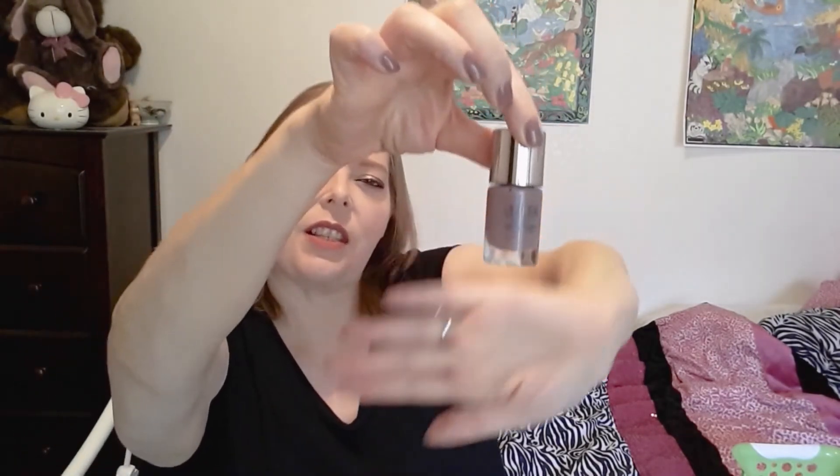I have this on my nails right now — it's the Ulta Salon Formula in Super Mauve. It was 49 grams and it's currently 49 grams, which I think is kind of odd because I have been using it. It's a really beautiful cool-tone mauve color — it's my color, I like it.